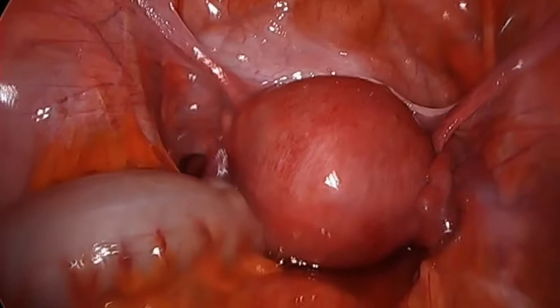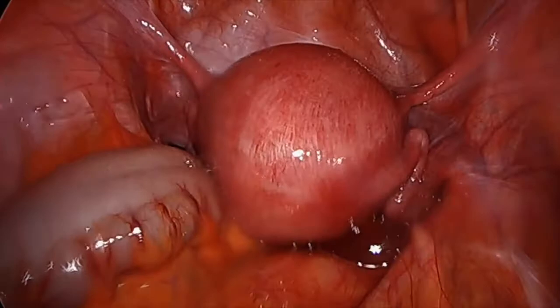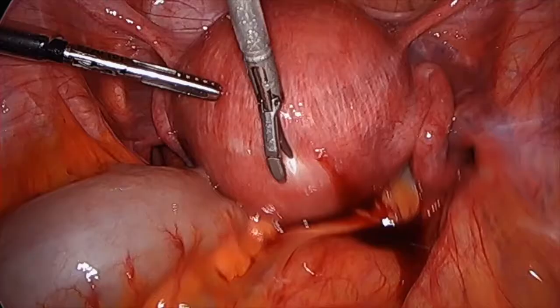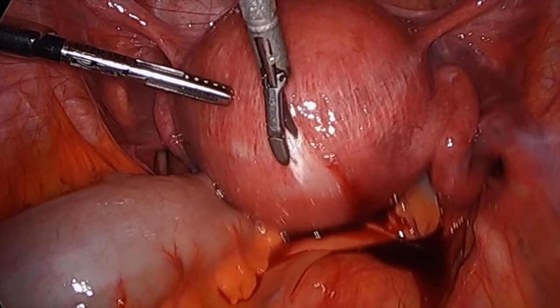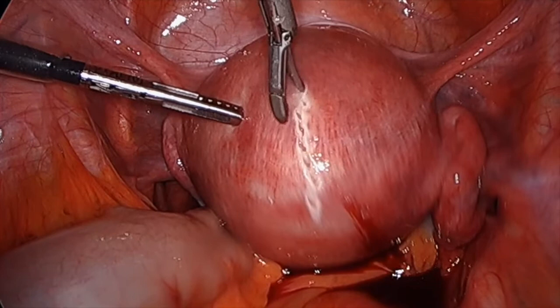We performed the OSADA technique on a 38-year-old woman who did not accept undergoing hysterectomy. As you see, the uterus is adenomyotic.